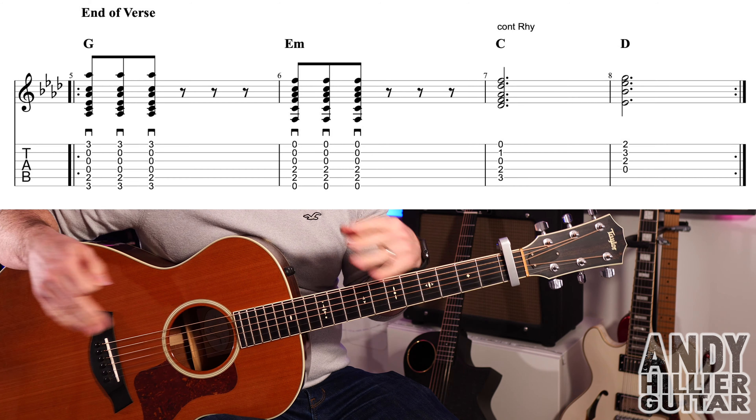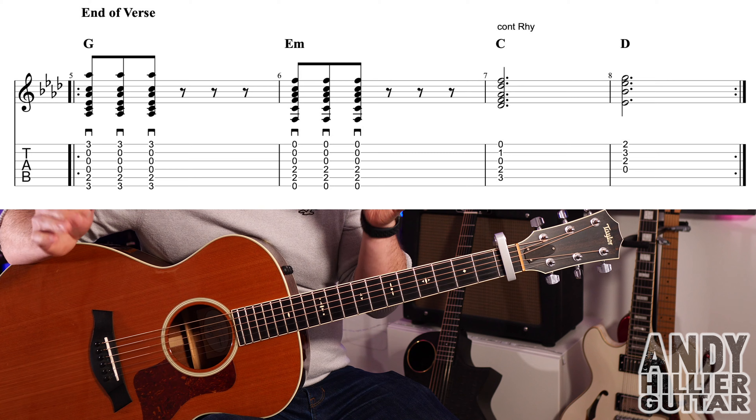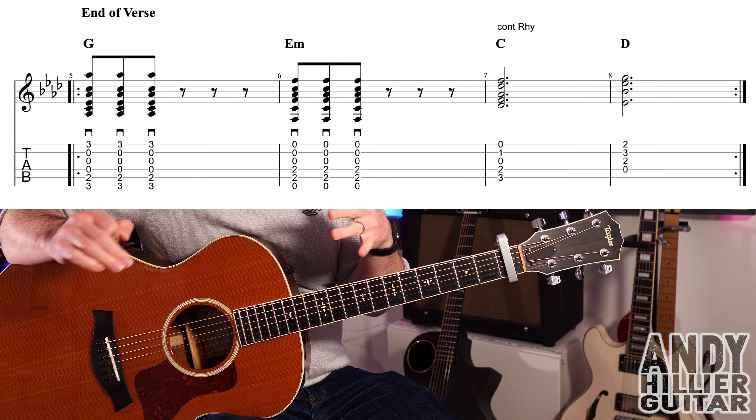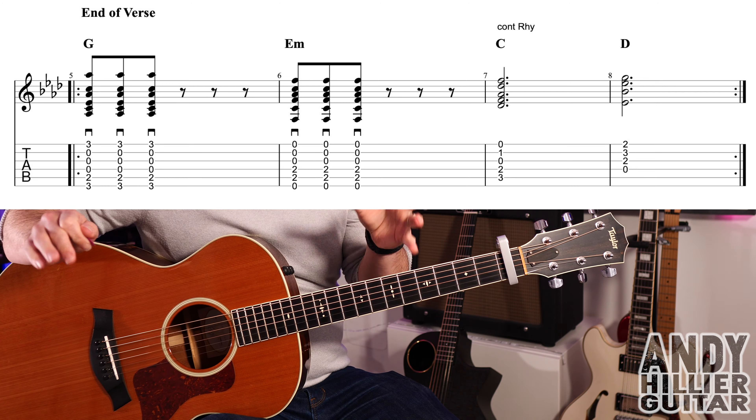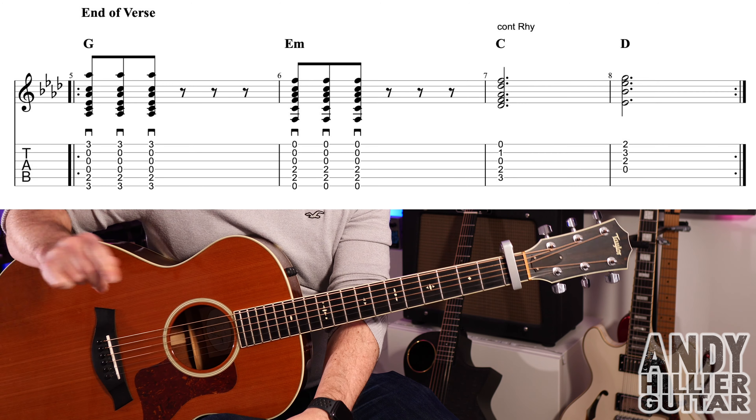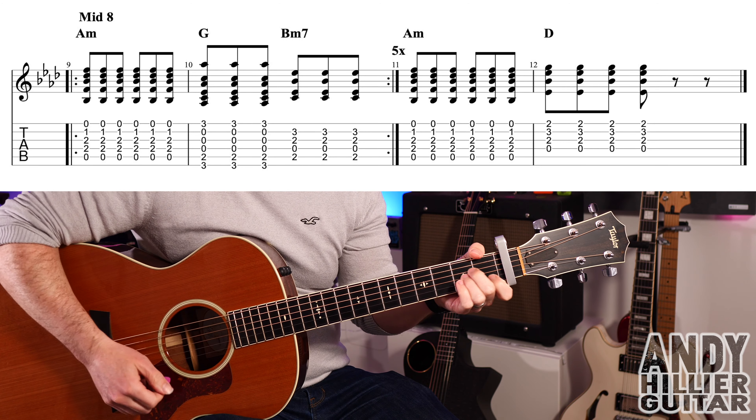That line repeats twice and goes into the chorus, which is the same as the verse. Then there's another verse, the end-of-verse rhythm change again, then chorus — and then there's a middle eight which is slightly different.